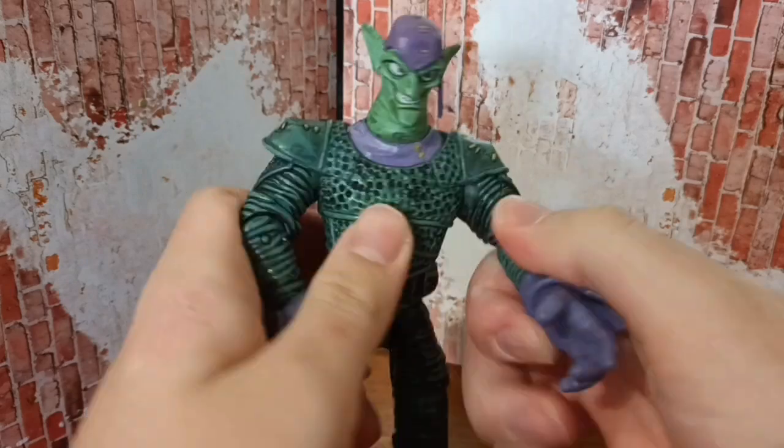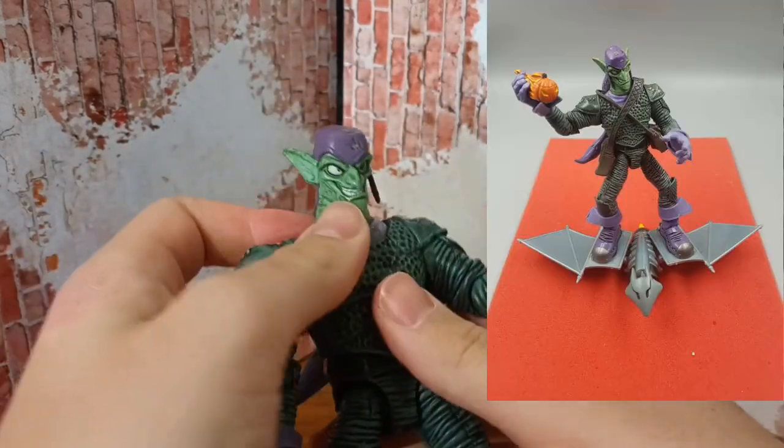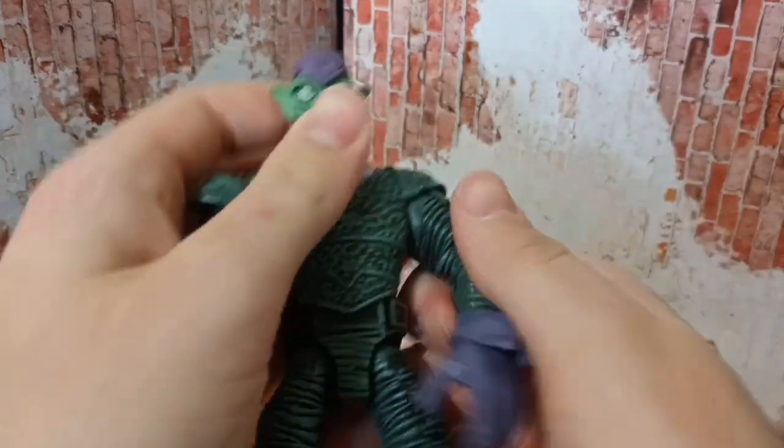He stands straight up. He did come with a glider and like a pumpkin thing, but you know what I did — bought it loose, so yeah.